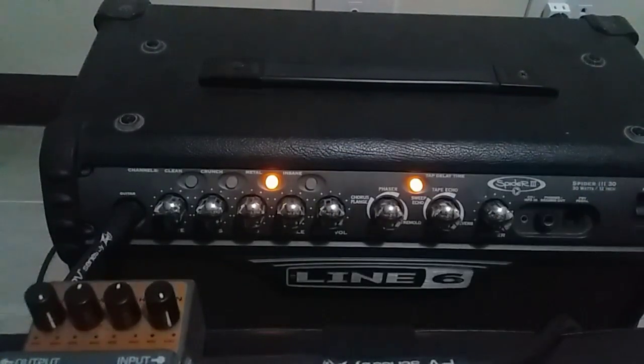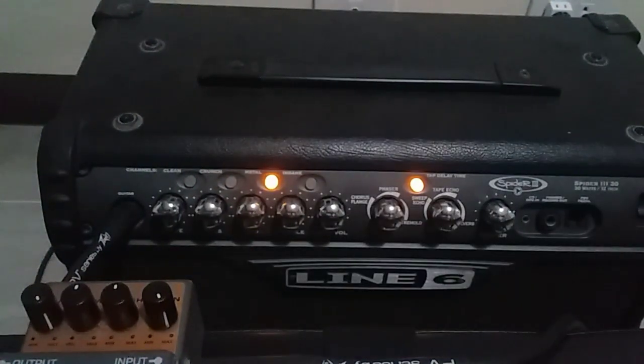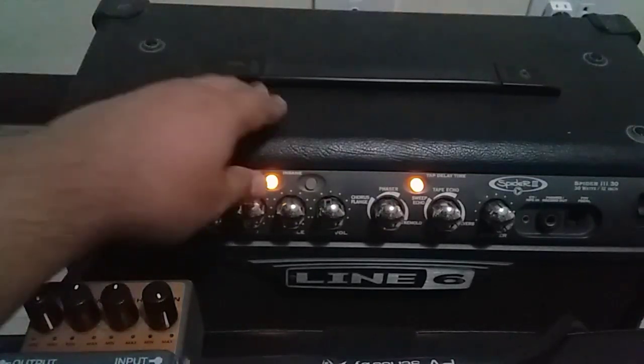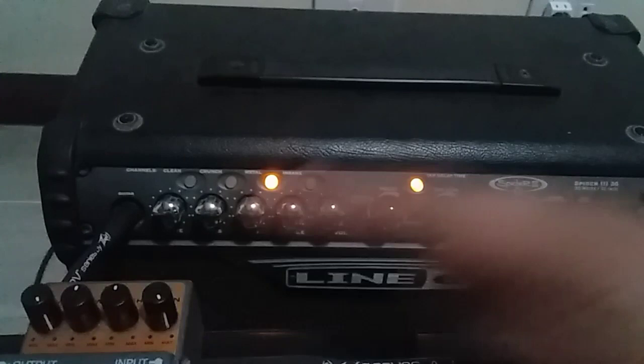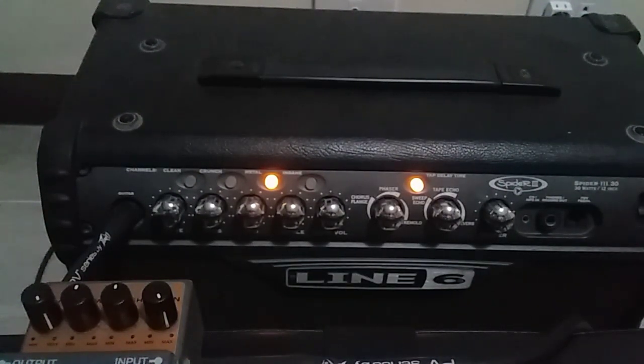Let's just adjust the volume. I don't know if it's just me, but I think it's too much noise. Let's see if I can do a clean sweep.